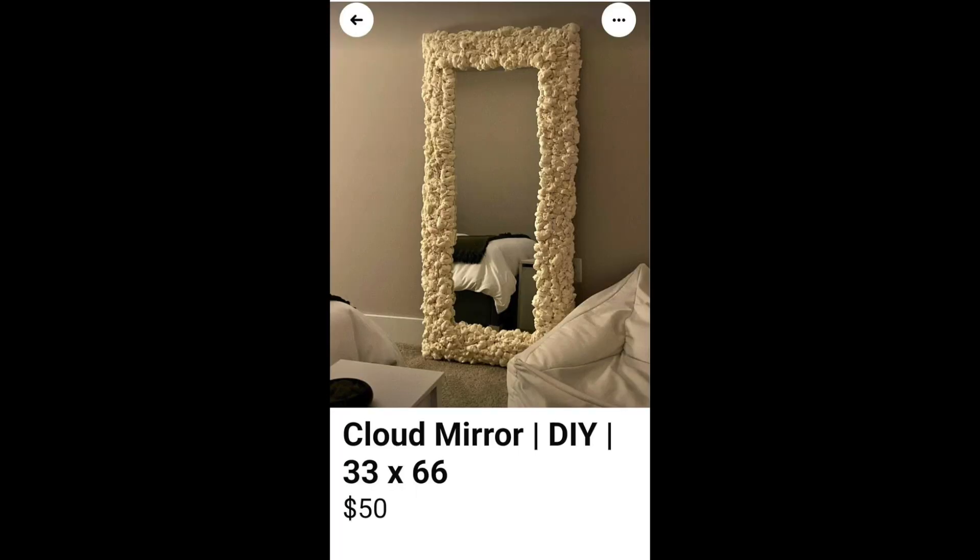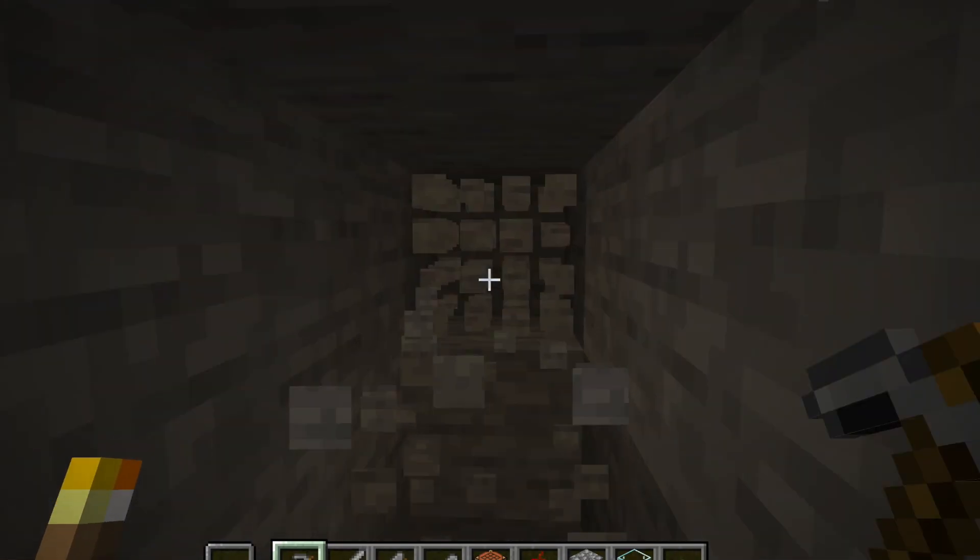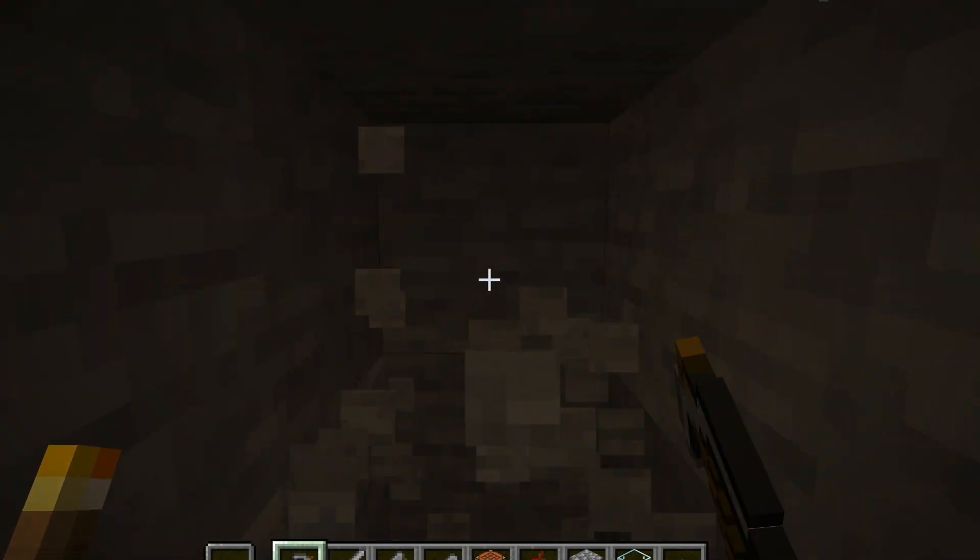Cloud mirror DIY. 33 by 66. Fifty dollars. Okay, what is that? This is either construction foam or garlic. I'm sure this mirror is possessed — that's why there's garlic all around it. And probably the original owner is living with vampires, so I don't even know why he's still alive.